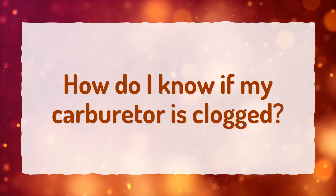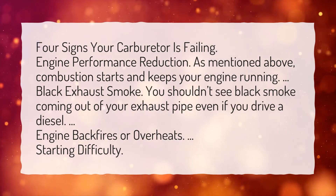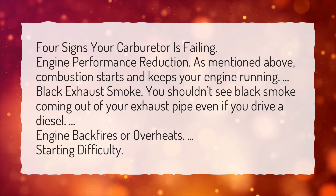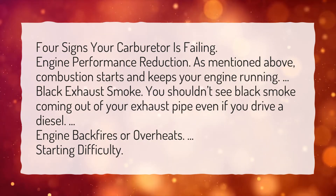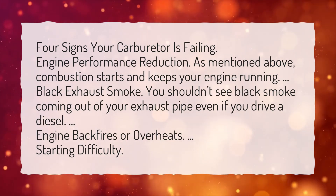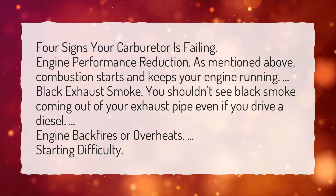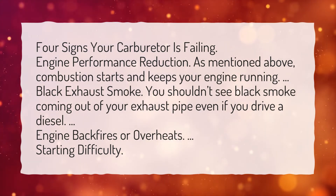How do I know if my carburetor is clogged? Four signs your carburetor is failing: engine performance reduction — as mentioned above, combustion starts and keeps your engine running. Black exhaust smoke — you shouldn't see black smoke coming out of your exhaust pipe, even if you drive a diesel. Engine backfires or overheats. Starting difficulty.